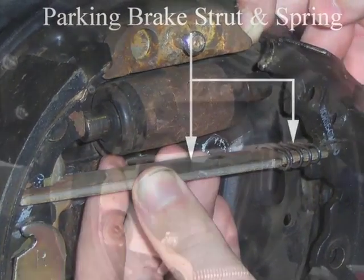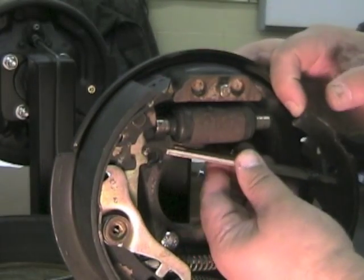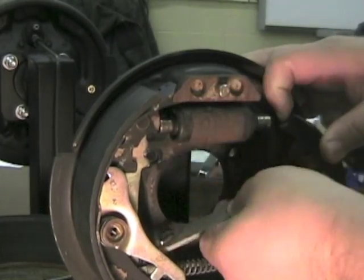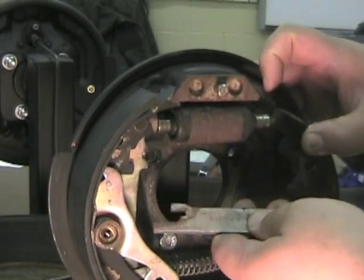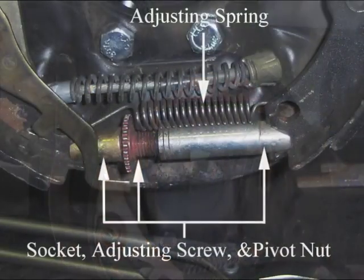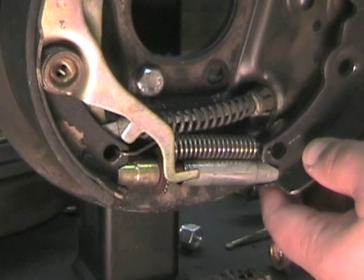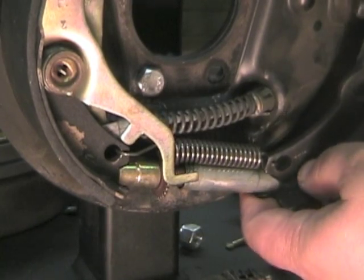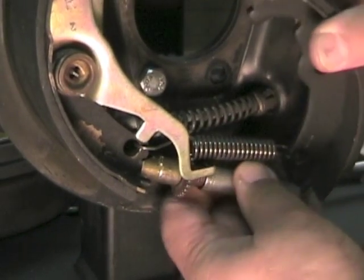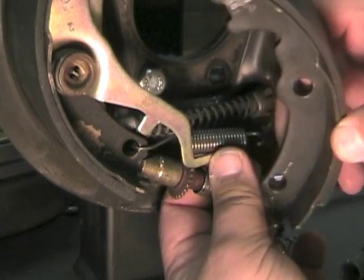Move the front brake shoe out a little and remove the parking brake strut and strut spring. Remove the front brake shoe while disconnecting the adjusting spring, and remove the brake shoe, pivot nut, adjusting screw, socket, and adjusting screw spring from the rear brake shoe.